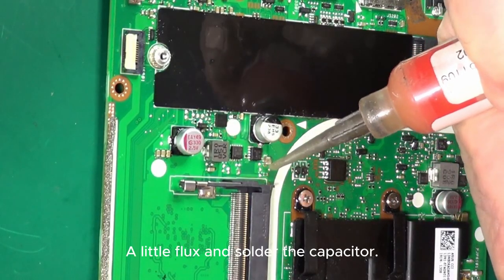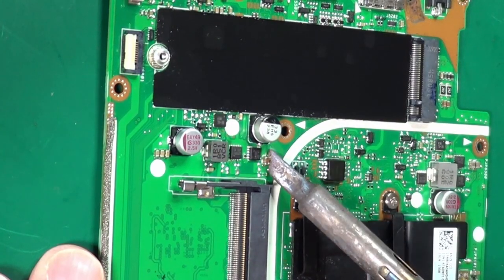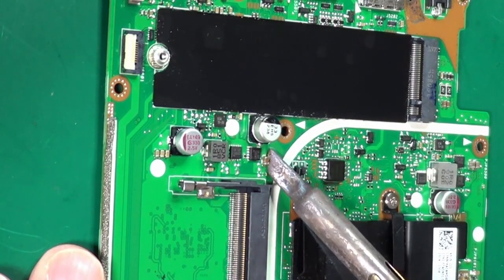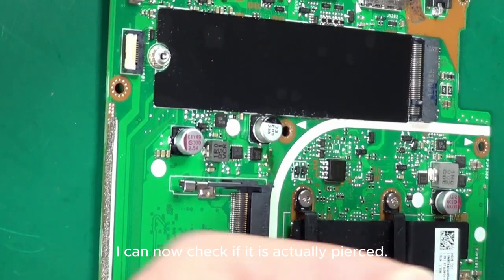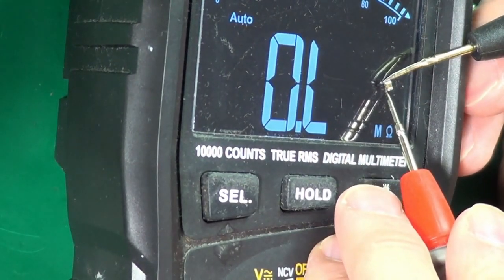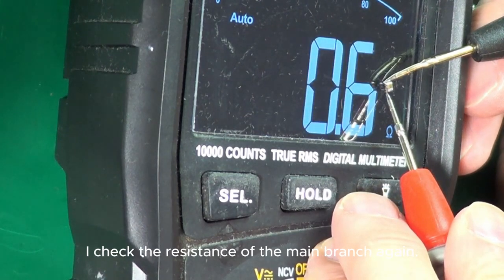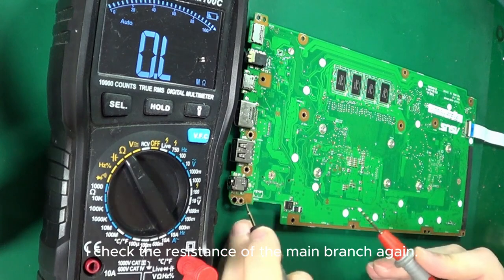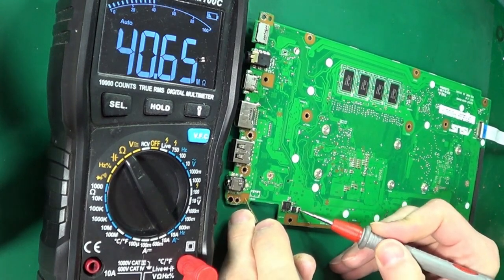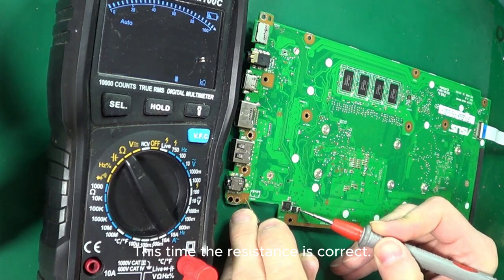I apply a little flux and solder off the capacitor. I can now check if it is actually pierced. We have confirmation — this capacitor is pierced. I check the resistance of the main branch again, and this time the resistance is correct.